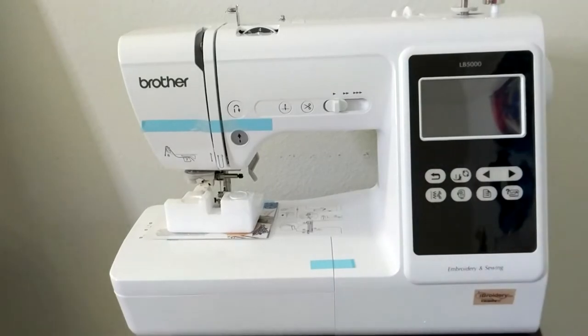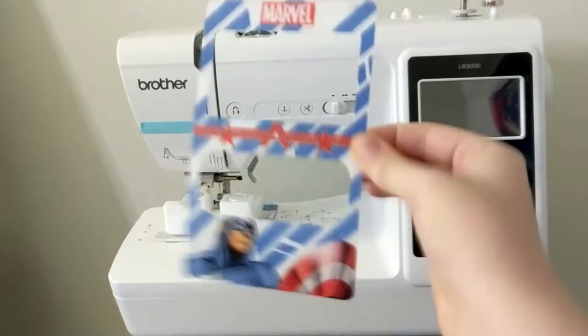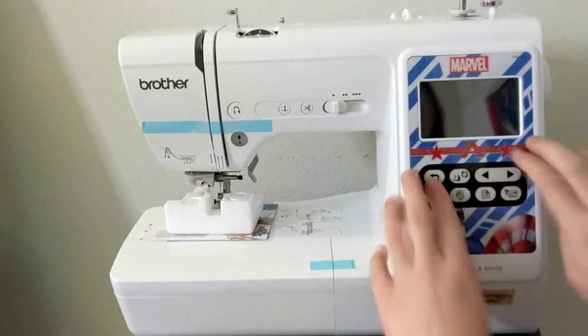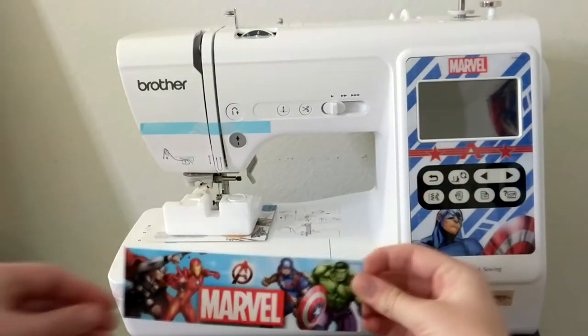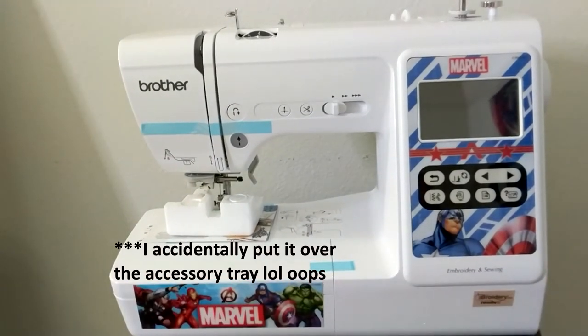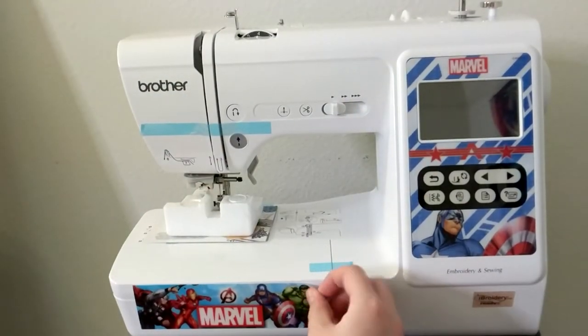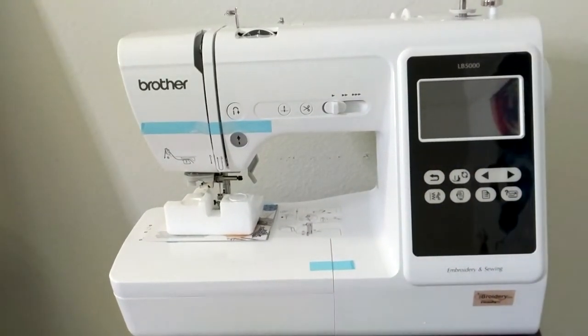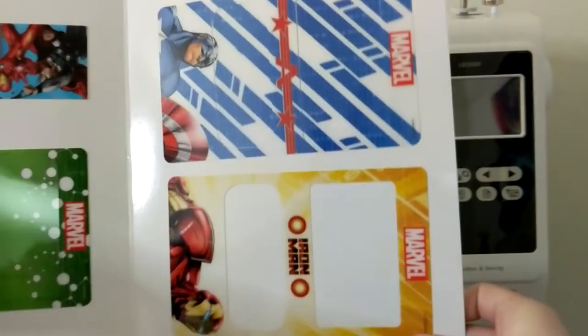The adhesive is not permanent, so you can easily change or remove the faceplates as you desire. When removing the faceplates, store them in the folder they originally came from to protect them when not in use.